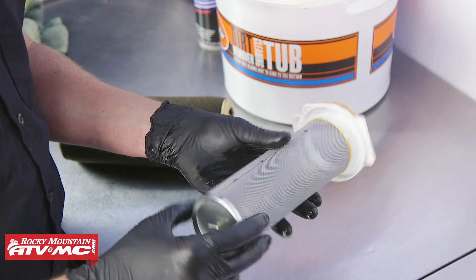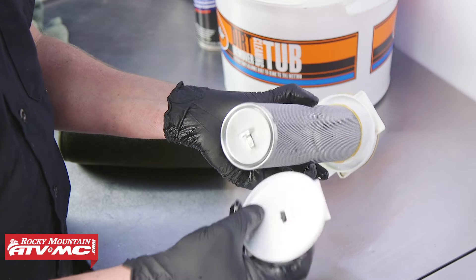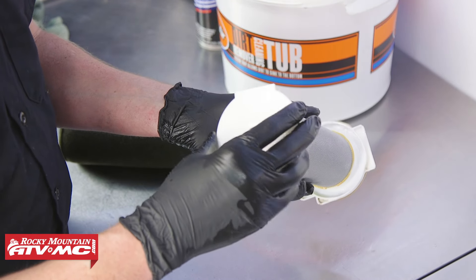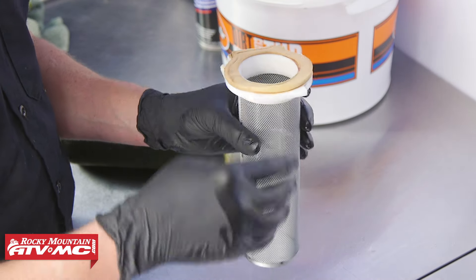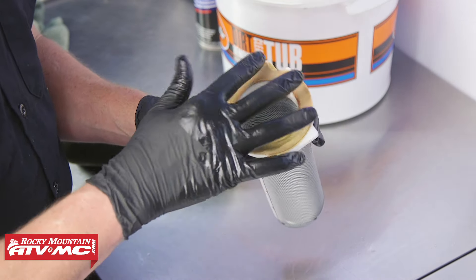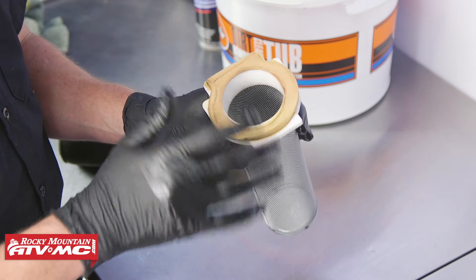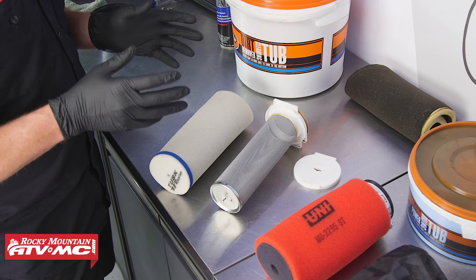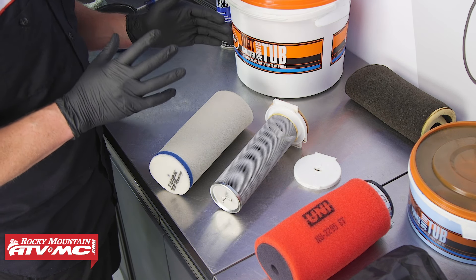You definitely want to look for other areas for tears, chunks, or where the material has just come apart. On the cage, you want to look for the cage coming off of the plastic, making sure the end cap will latch on just fine, and then also check the foam ring that seals this to the air box housing. A lot of times these can come off — you can re-glue them on — but we definitely want to use grease when we install this. Getting dirt into your engine is never good, so you need to make sure that your air filtration system is sealed up properly.